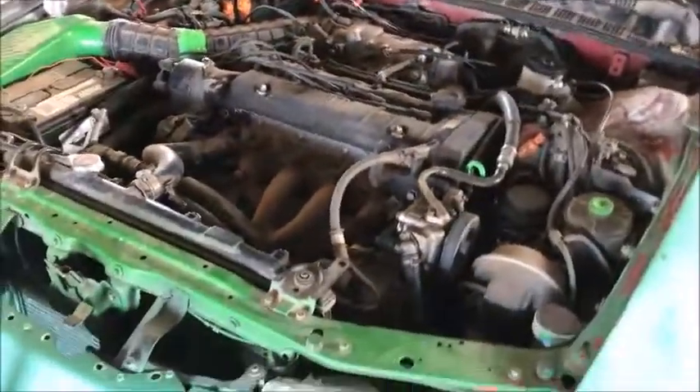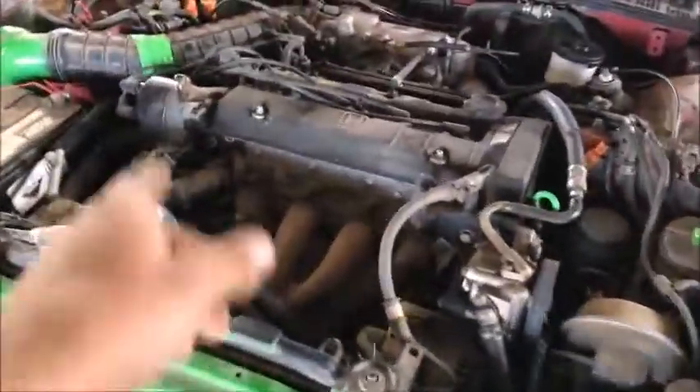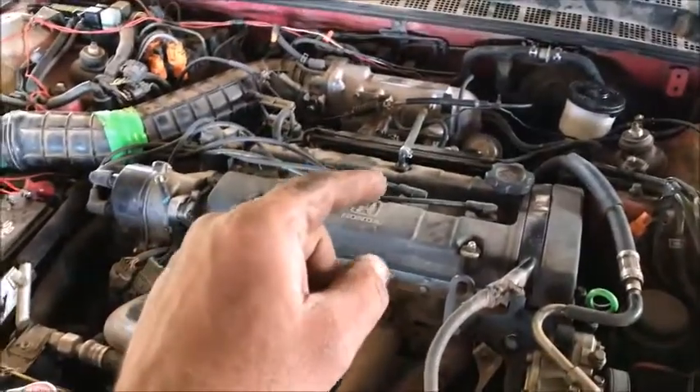So there you have it. That's how you can tell whether or not the coil is putting out, or if your distributor is putting out a spark to every cylinder. I hope this video helps you out.